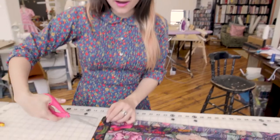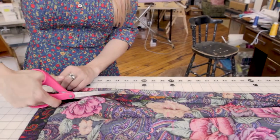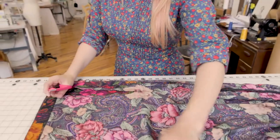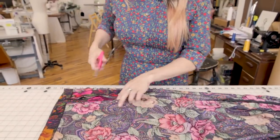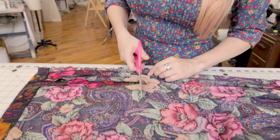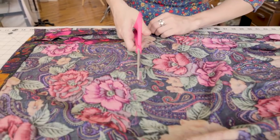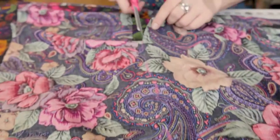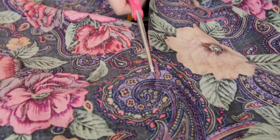We have our chalk lines for the hem so we know what we're going to cut off. Cut up to the chalk line, flatten out your fabric, follow your chalk lines, and make sure you're cutting through one layer.